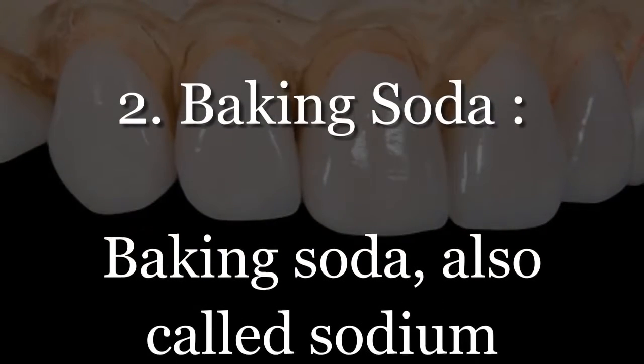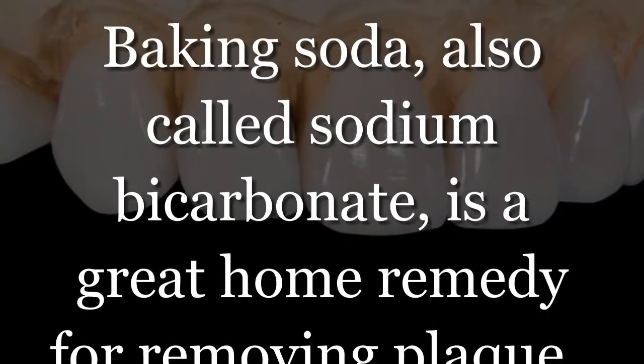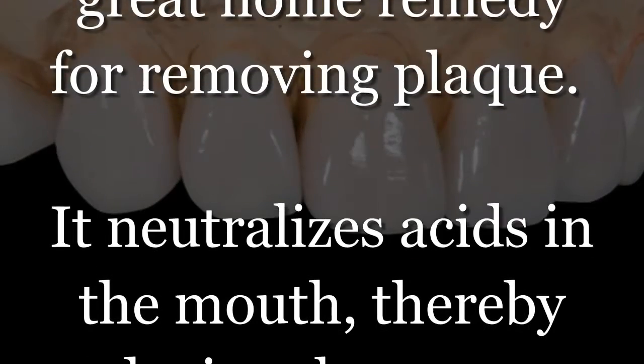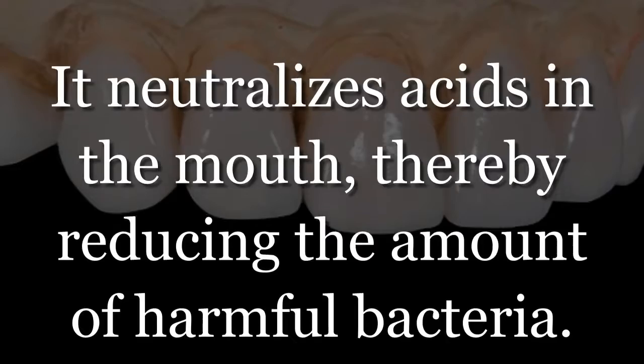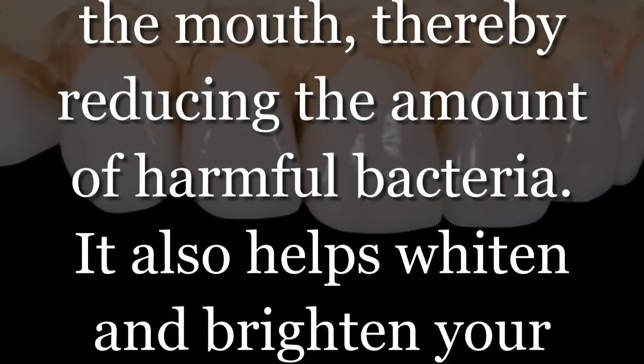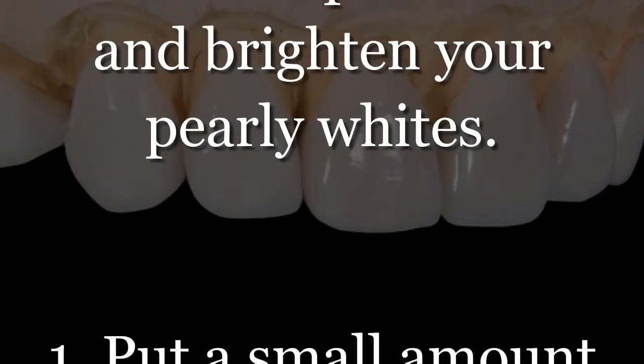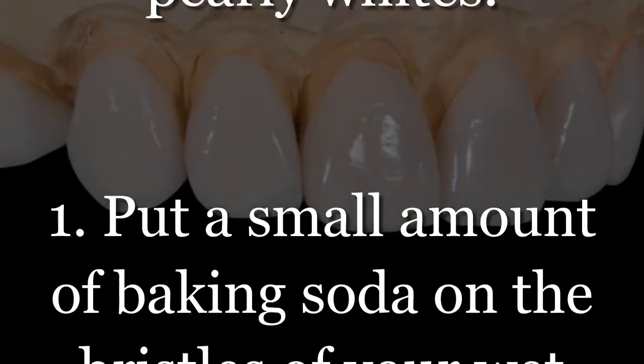Number 2: Baking soda, also called sodium bicarbonate, is a great home remedy for removing plaque. It neutralizes acids in the mouth, thereby reducing the amount of harmful bacteria. It also helps whiten and brighten your teeth.